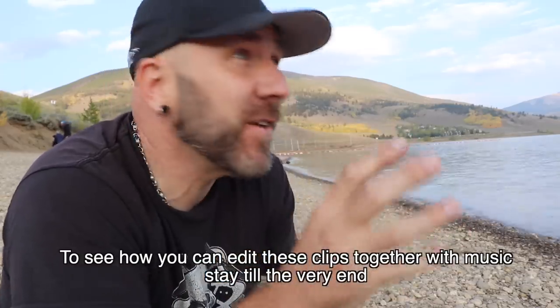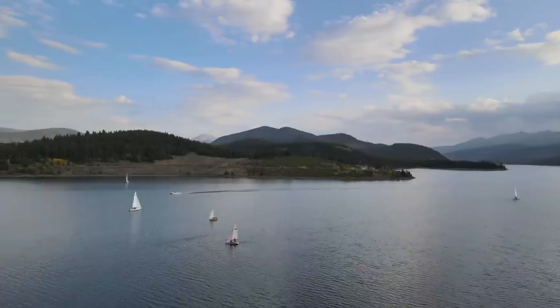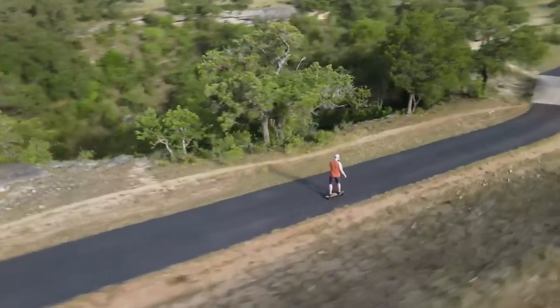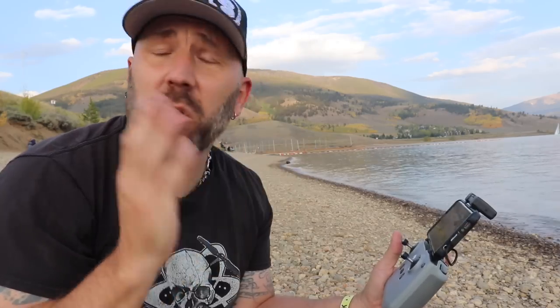I've been wanting to make a version of this video for a long time. I'm using the Mavic Air 2 — one of the more recent ones by DJI — and it has a feature not a lot of people know about, although it is right in your face. There are a ton of sailboats out there today, and it's perfect for me to show you guys how this feature works. If you've been on my channel for a while, you might have already seen some of my other active track videos. It was just so beautiful I couldn't pass up flying my drone today.